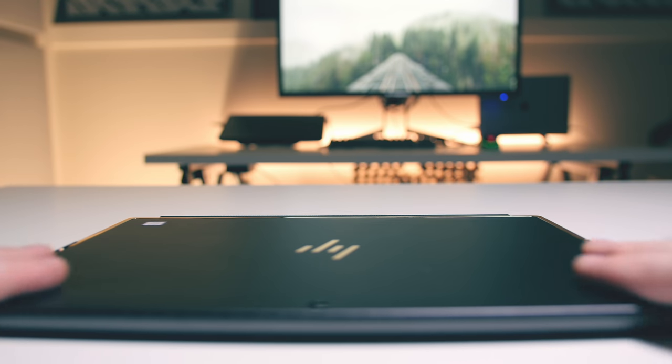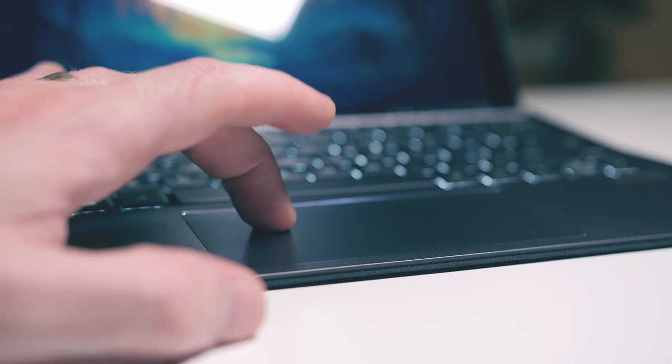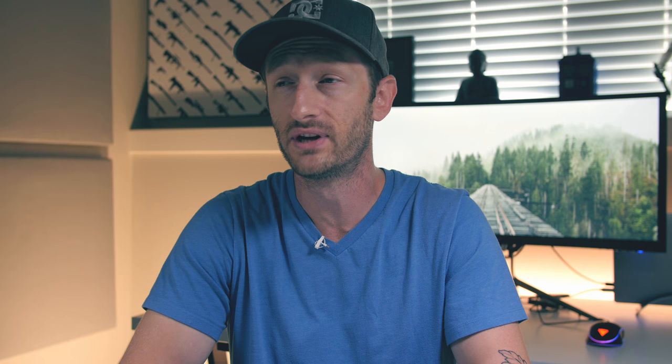The trackpad is nice and wide, which is something I really like, but it's stuttery and really inaccurate for tiny movements. Sometimes I have to wiggle the cursor to get it to register and start moving. I don't know if it's because it uses Elan drivers instead of Windows Precision drivers like they should, but I'm not a fan of the trackpad performance.